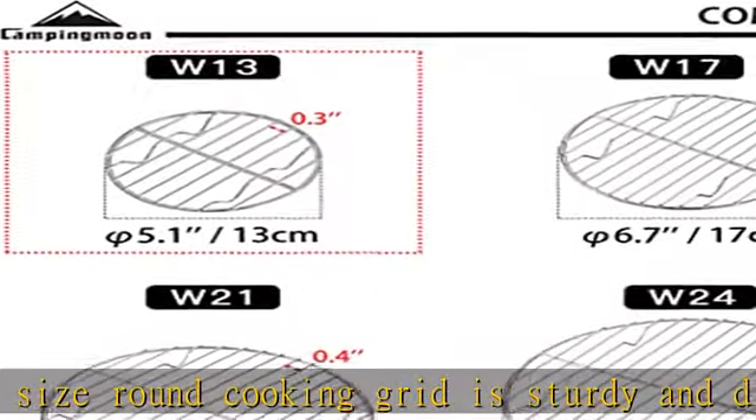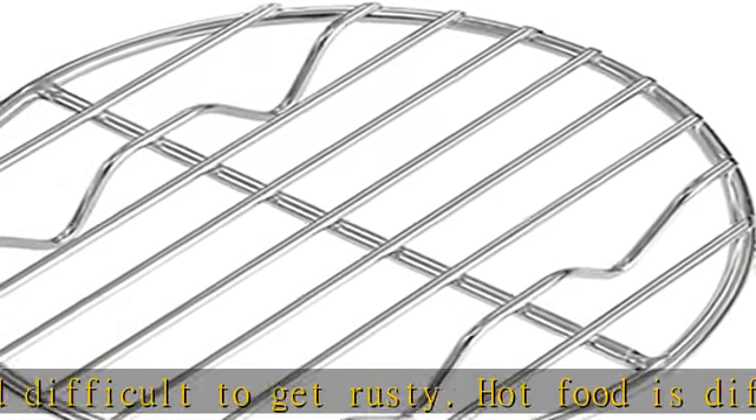This cooling rack has 0.8 cm height feet. You can use it for roasting, steaming, baking, and more.